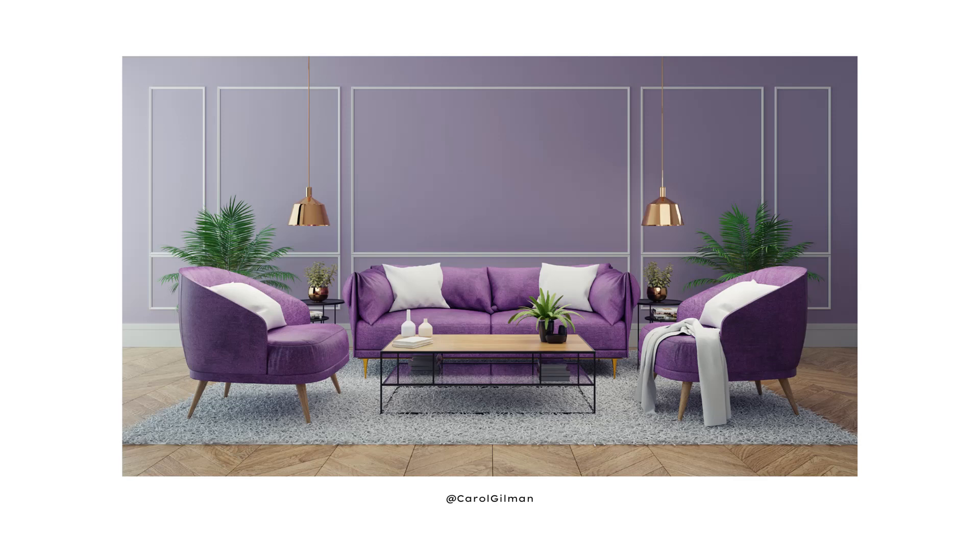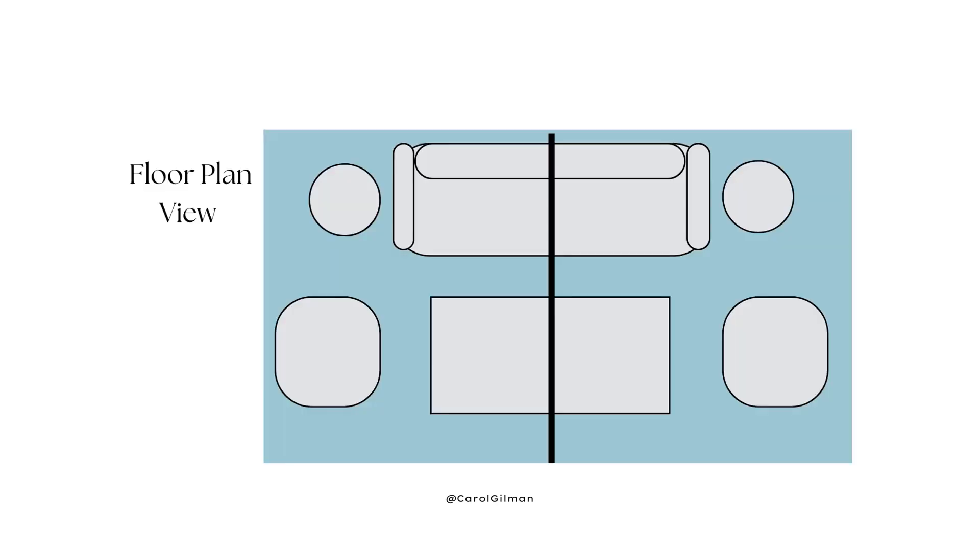Visual weight has to do with balance. Visual weight is us looking at something and deciding if that element — a piece of furniture or a grouping of furniture — looks heavier or lighter. But when we have a symmetrically balanced furniture arrangement, the visual weight is the same, because we're putting an imaginary line down the center and it's automatically going to be the same visual weight. One side's not going to look heavier or lighter.